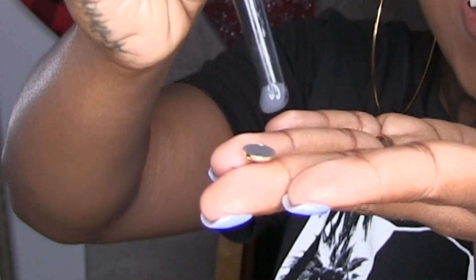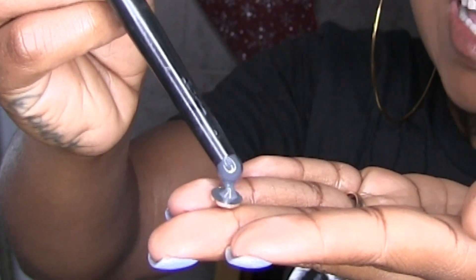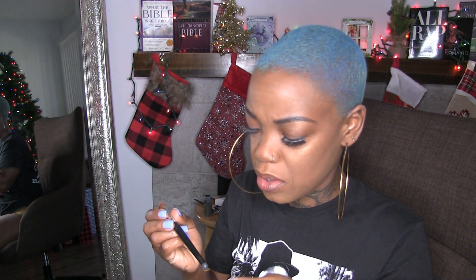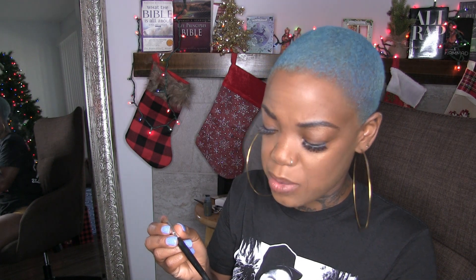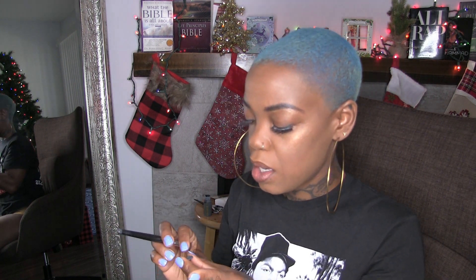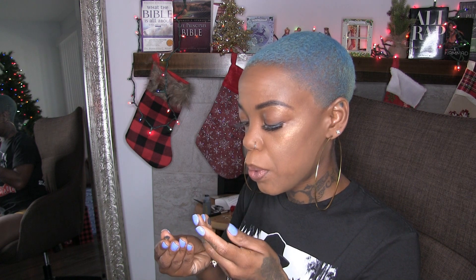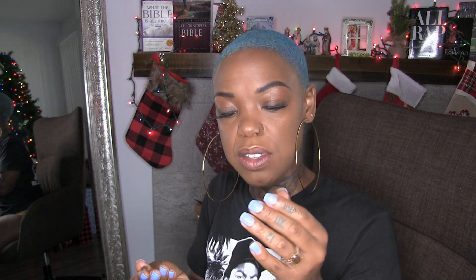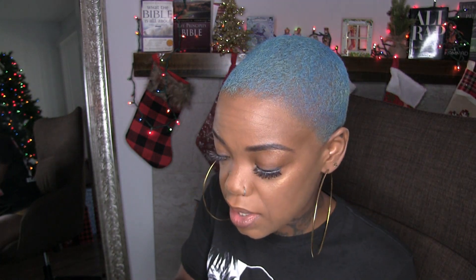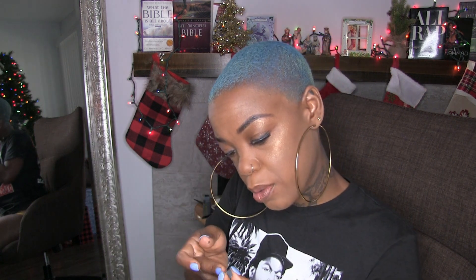I'm using the end of the makeup brush, just putting a little tiny bit on it. Now I put too much because now it's on the gem. This is not easy. It's everywhere. Just rub your fingers together and that'll come off. But I'm gonna have to let it get tacky a little because I don't want my hair to be black from the hair glue.